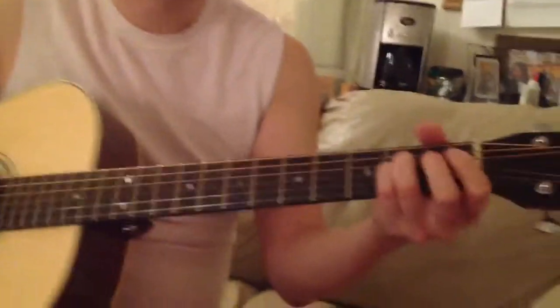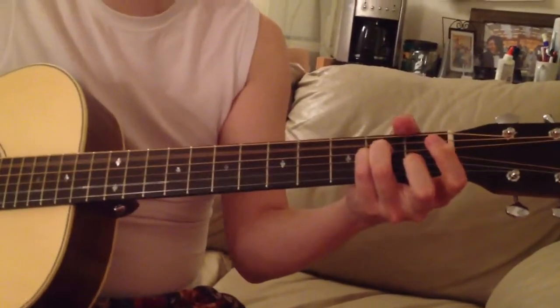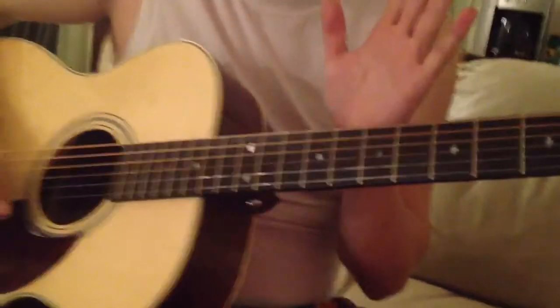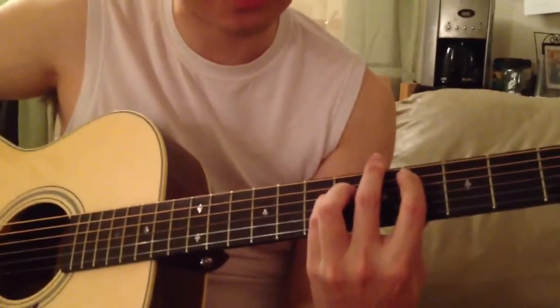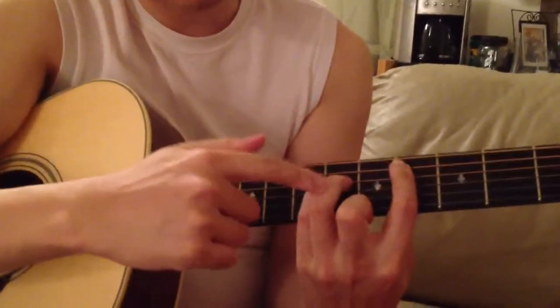Once again, the bridge. So we're going to use the momentum, just going to the right. Every nation — open C-sharp minor chord. Watch this, using this index finger and the ring finger.